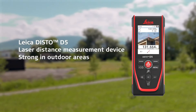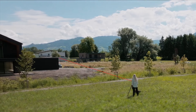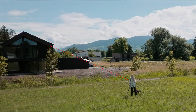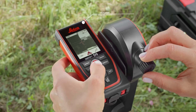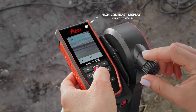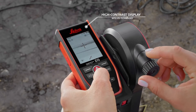The Leica Disto D5 is excellent for distance measurements in outdoor areas. Even in bright sunshine and over long distances, it has a range of up to 200 meters. With the digital point finder, you can measure up to 40 times further than you can see the laser dot with the naked eye in bright sunlight. The target appears clearly and distinctly on the high contrast display with IPS technology.